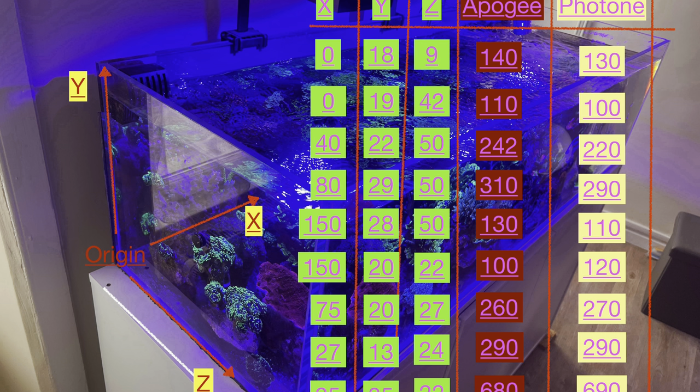As you can see from these results, the values measured are quite similar. What I identified is that for PAR values less than 300 micromoles, the value measured by the app is around 10 micromoles less than the value measured by the Apogee. I suspect the reason for this could be the extra layer of plastic from the waterproof phone casing I'm using.